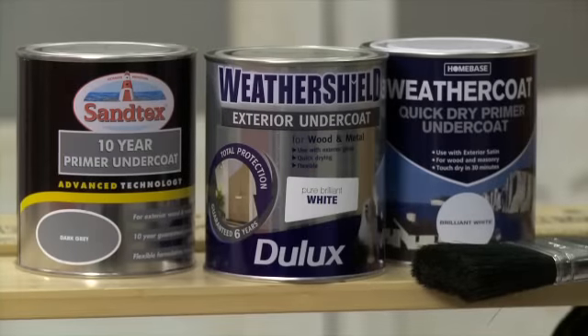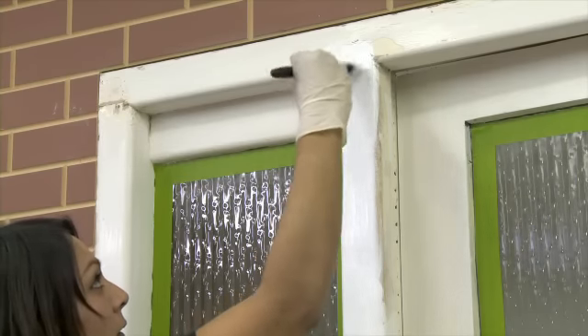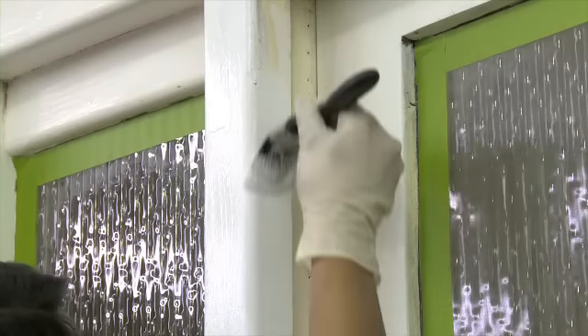You may need to use primers or undercoats, especially if you've had to rub back to bare wood before applying topcoats. This not only helps to keep the surface weatherproof, it will also provide a great key for the topcoat so it won't peel away.